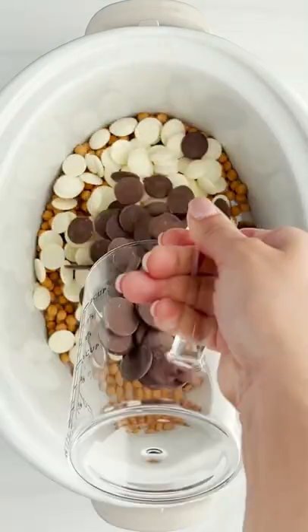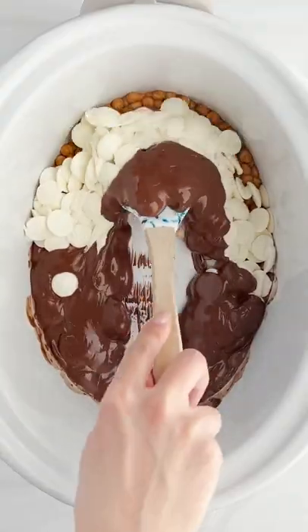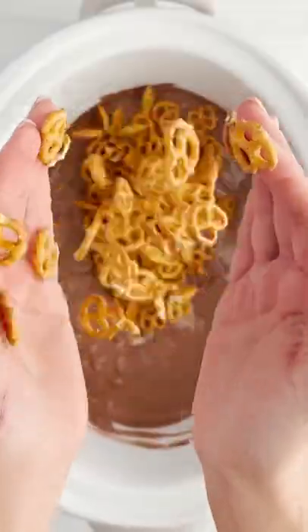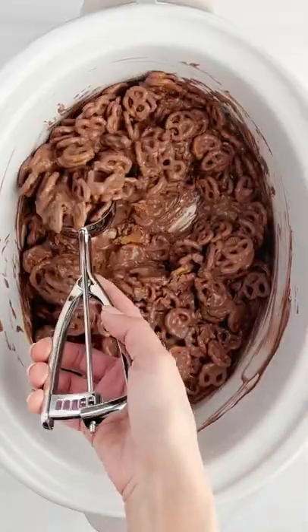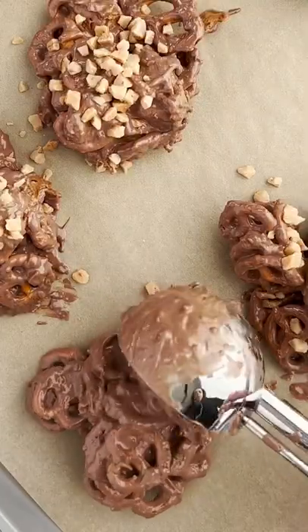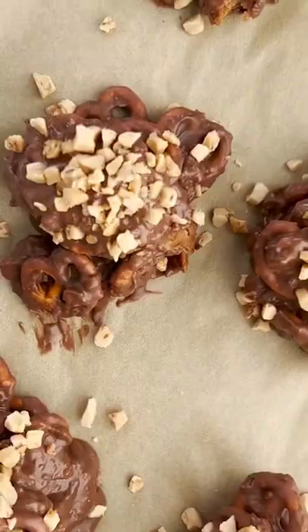Here's a hack on how to make chocolate covered pretzels. We're gonna bust out that slow cooker, take your caramel bits, white bark, and chocolate bark, and melt that together. Once it's done, you're gonna add some mini pretzels and then scoop it right up.